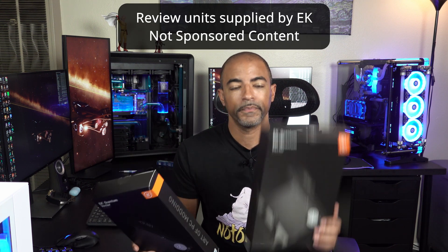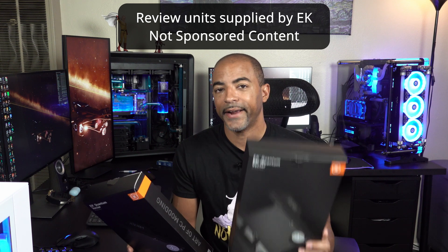This is the EK Quantum Vector, the front plate for water cooling, and this is the EK Quantum Vector active back plate. So there's water cooling on the back and the front, making a nice cool sandwich.